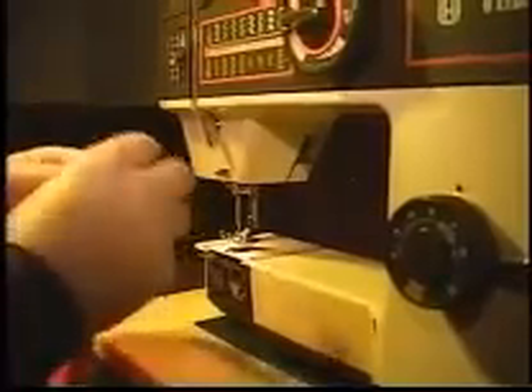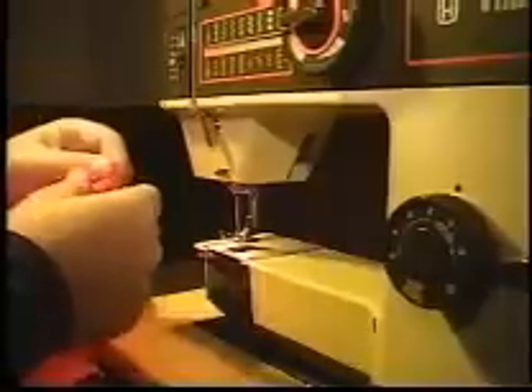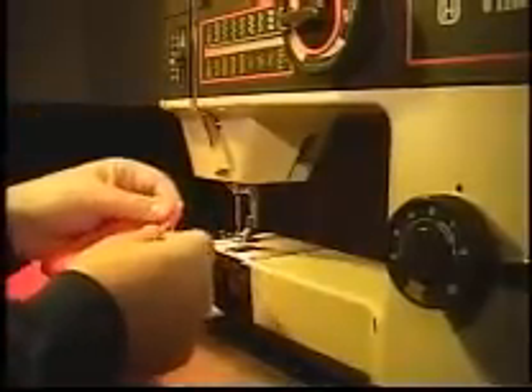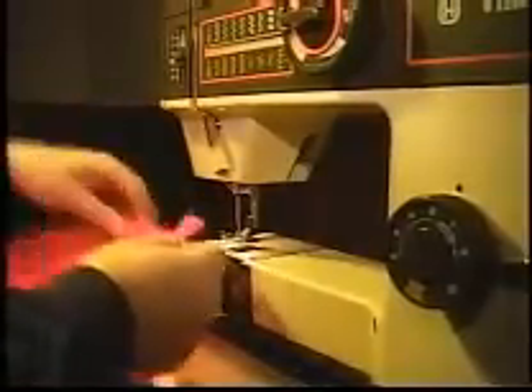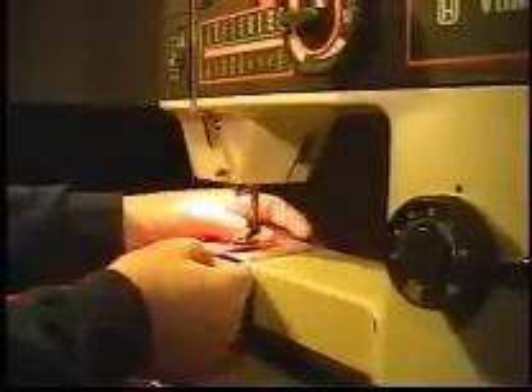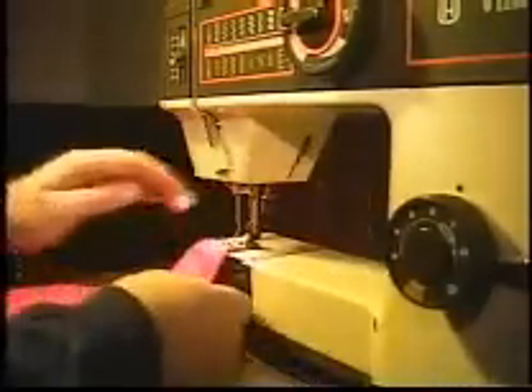There are two more things that we need to talk about before we actually start making something. One is a folded hem. This is used on a single layer of fabric to just simply finish off the edge. Fold the fabric up about half an inch or so.